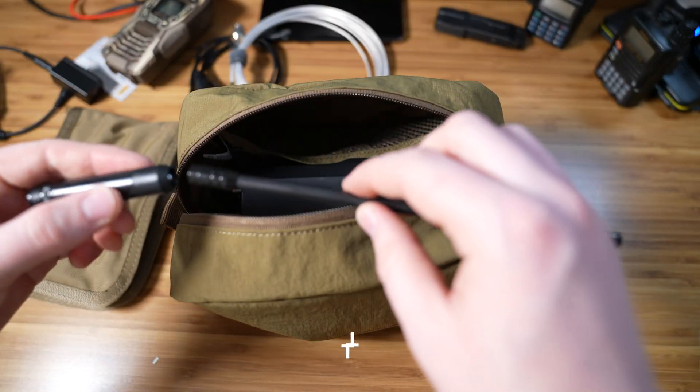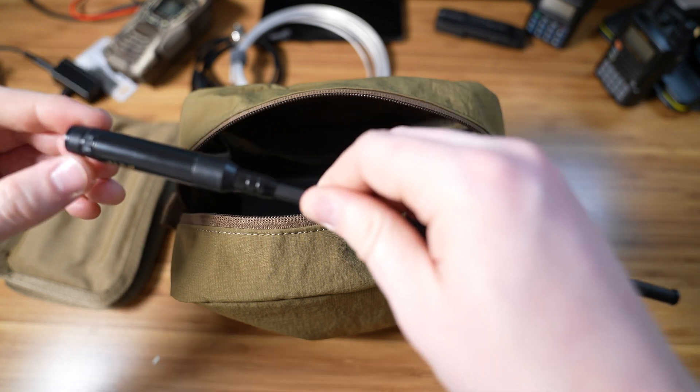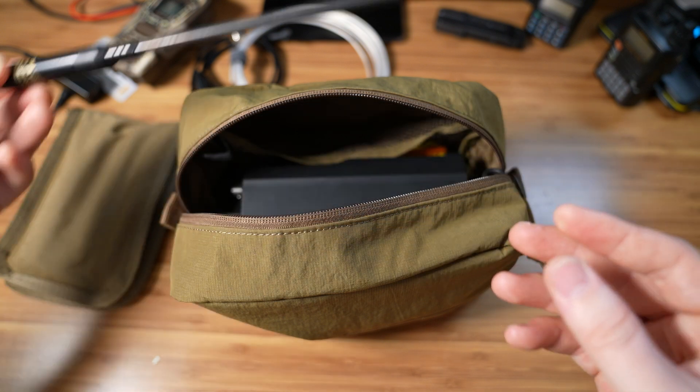One of the antennas that I use is this cheap but pretty good VHF UHF antenna. It comes in two parts — I unscrewed it — and it's a telescoping 2-meter, 70-centimeter antenna that works great with my radio.